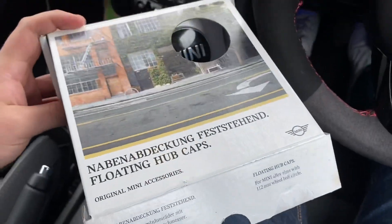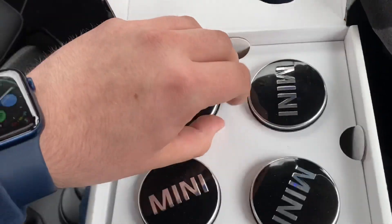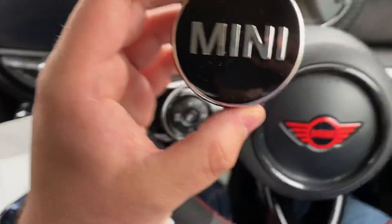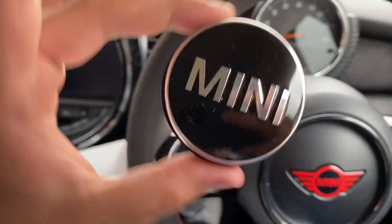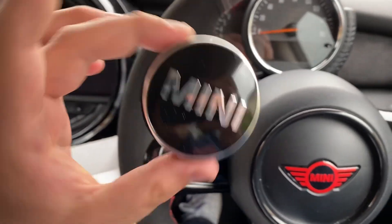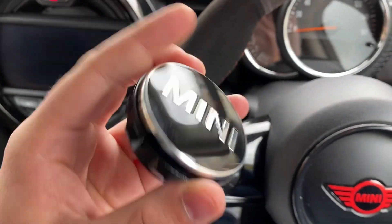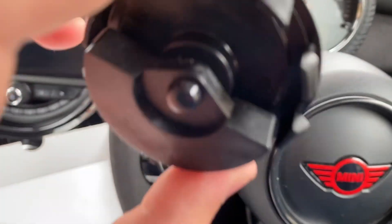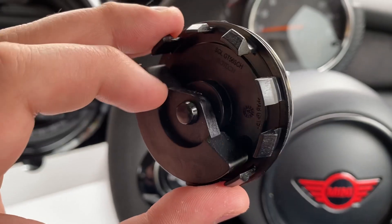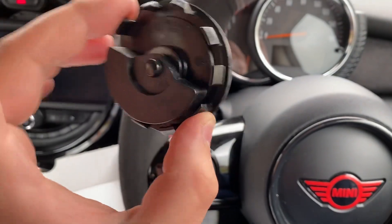So these are the hubcaps, this is how they come in the box. Again, you can get the JCW ones if you want. The way these work is quite simple but cool - you've got the face plate there which spins around very freely, which is really nice. So it shouldn't get stuck; if it does get grit in there you can use a bit of WD-40. All it is is a little counterweight on the back - there's a shaft that runs through the middle attached to a counterweight, and the counterweight being heavy always sits at the bottom.